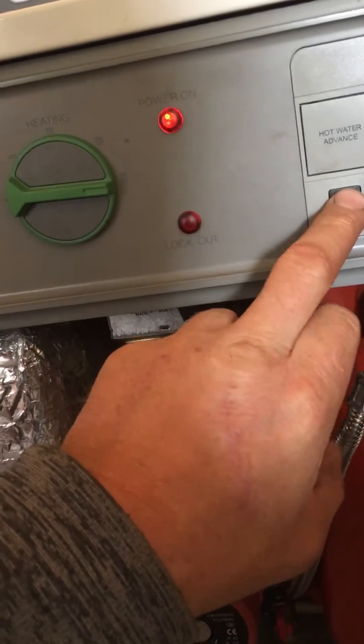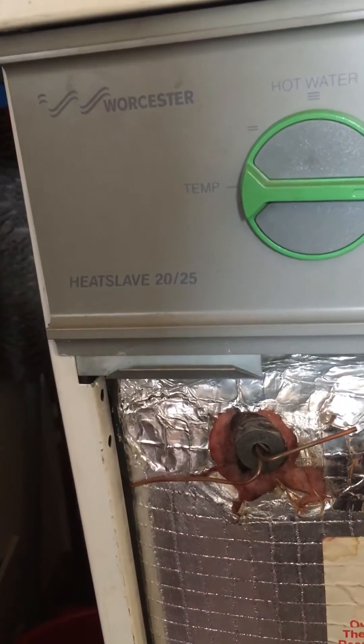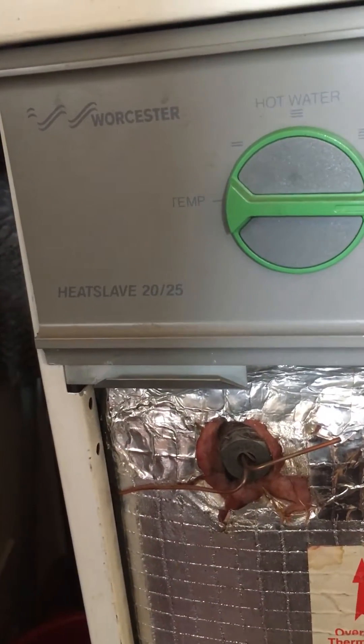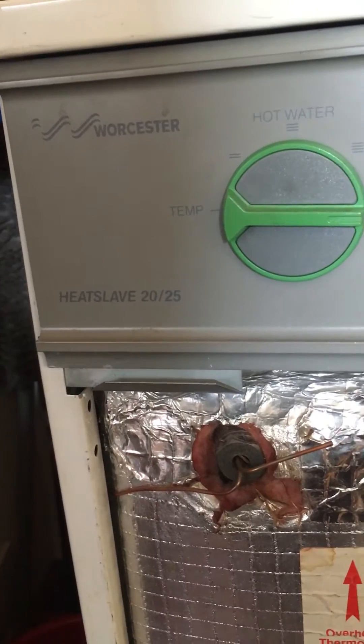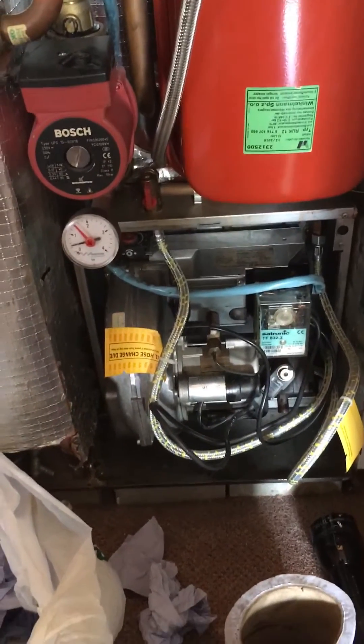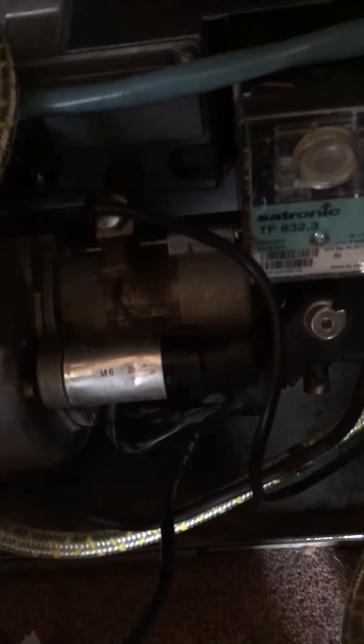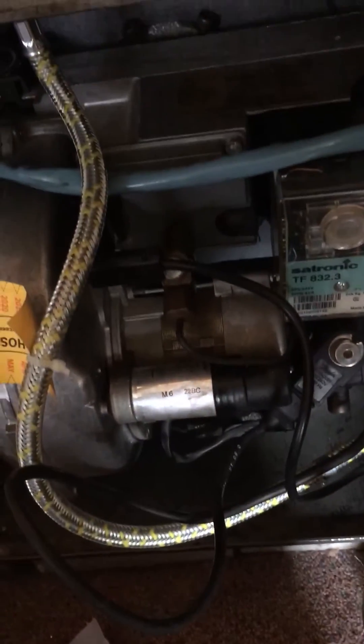Hello, this is a DIY video. This is a Worcester Heat Slave 2025 which is an oil burning boiler and I'm just a DIY guy. Basically we let our oil tank go dry, so I had to re-bleed it because it wouldn't work.